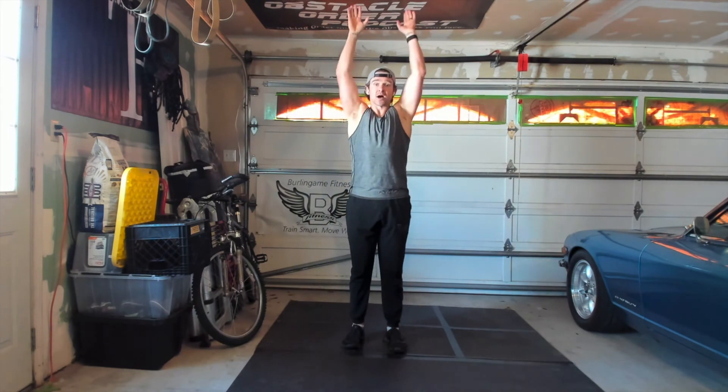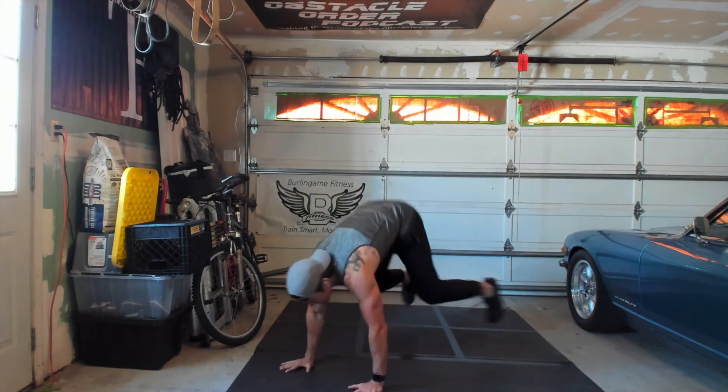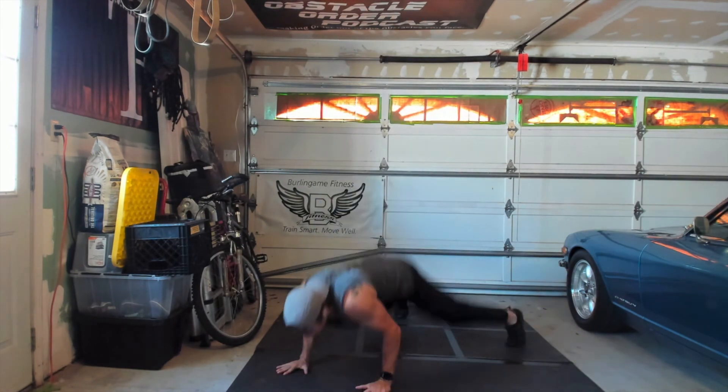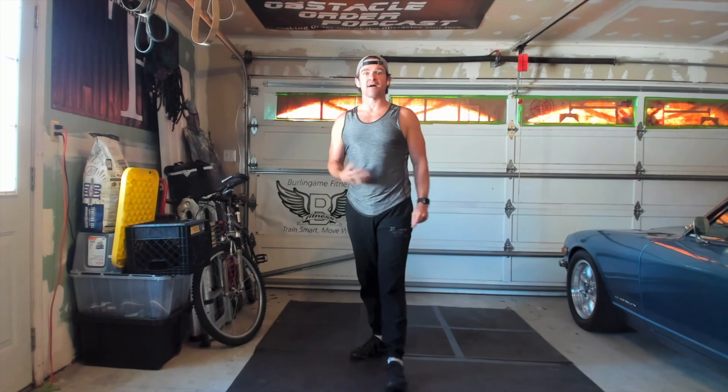The fourth and final movement is burpees. With a burpee, everything touches the ground, then you jump straight up and elbows get to ears or above. It looks like this: you're down, kick back, drop, and hop. In real time it's going to look like that. You might not be able to go that fast when you start, but it's something to work up to.